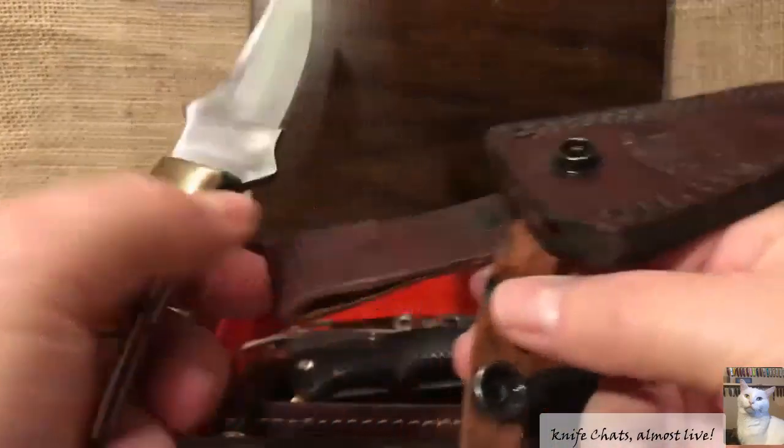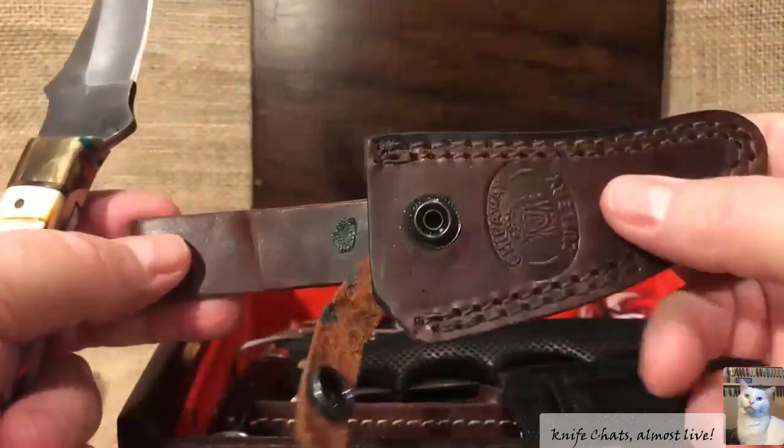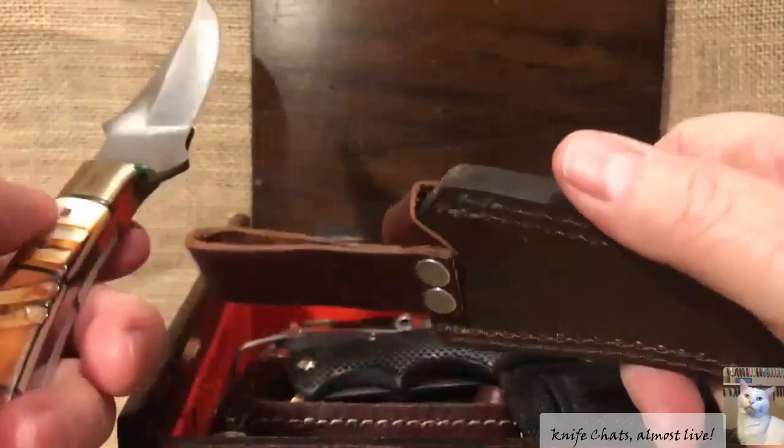I'm going to have to store it separately now, though, because when I do want to give it away, I don't want to give away a knife that is even more damaged than it already is.